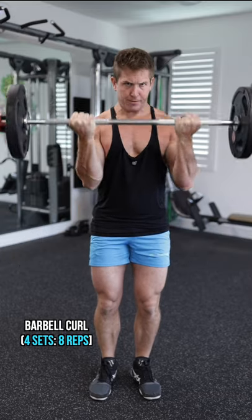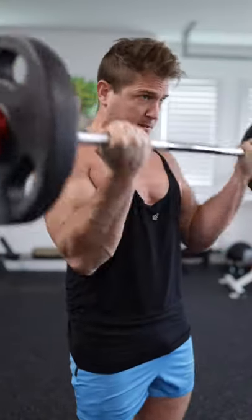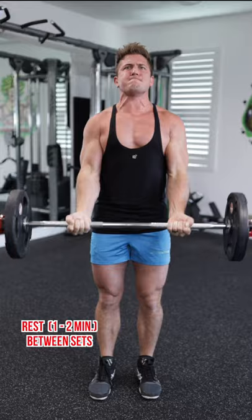The first exercise is going to be a barbell curl, four sets of eight reps, and I want you guys to go as heavy as you can. So heavy, in fact, that when you finish your eight reps, for the last one or two, you might have to use some momentum with a slow negative.